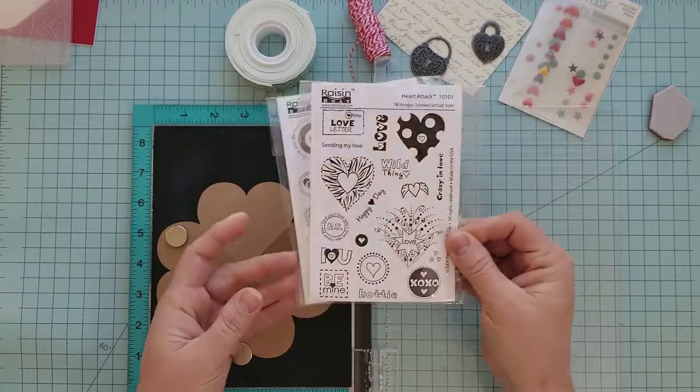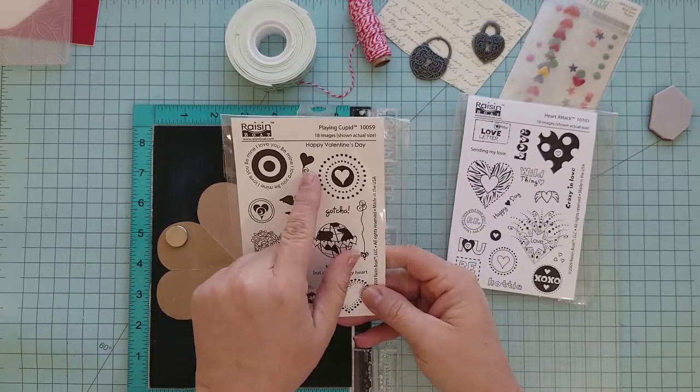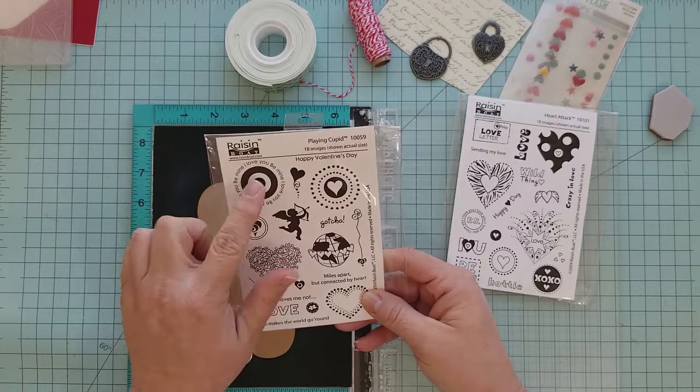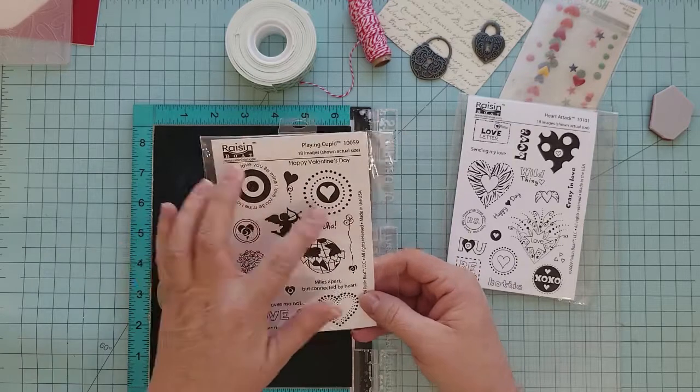Here we are at the craft table, ready to start assembling our card, and we're going to do some stamping. I'm going to use this fun stamp set from Raisin Bow called Playing Cupid — a great set for Valentine's Day with a lot of fun sentiments.